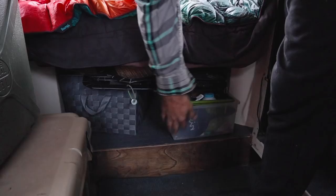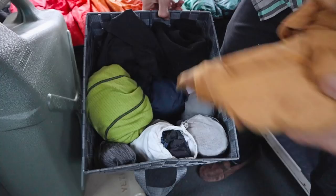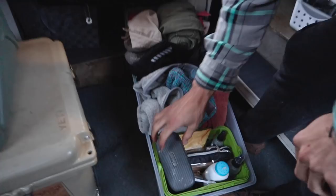Underneath we have our Reflectix and clothes bins. When we're traveling, the solar panels go on these ropes hung up here. This is my clothes bin — it's all winter clothes right now and I just roll everything up and stick them in there. That's really about all I've got for winter. And then Elsa's clothes bin — same kind of deal, just all rolled up really nicely with no excess.